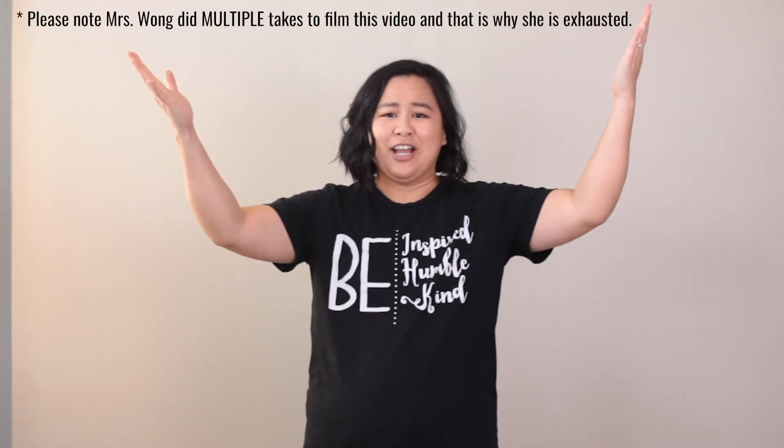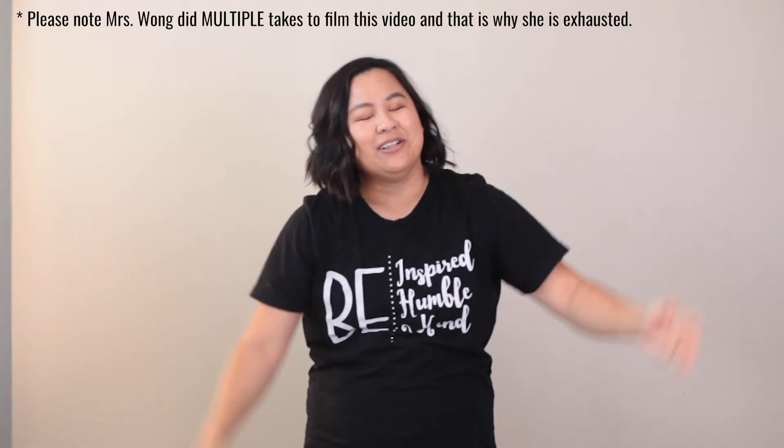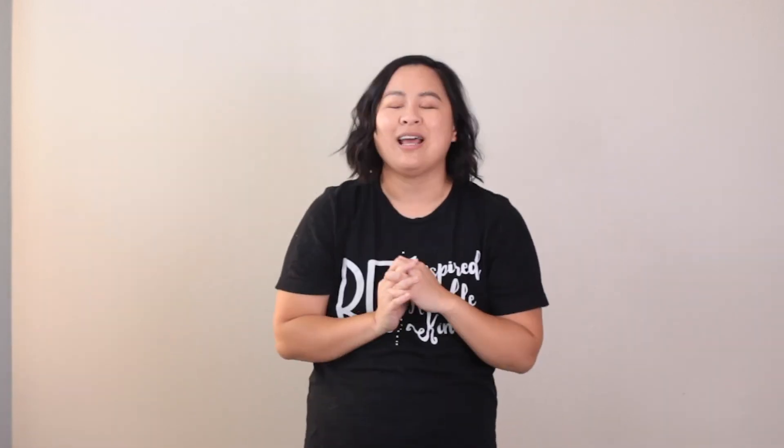Alright, congratulations you made it through all the levels! I am exhausted. I hope that chant helps you to memorize your multiples of seven, and maybe you will decide to march around your house singing that song, teaching it to your siblings and your parents and anybody who wants to listen. So until our next video, I'll see you later scholars. Bye!